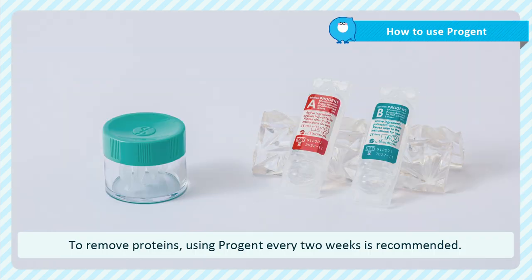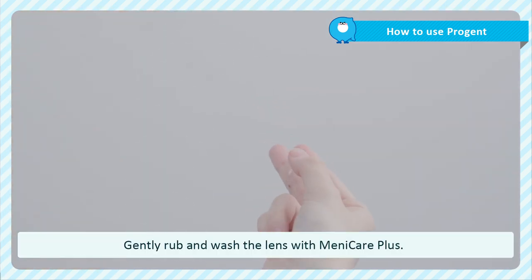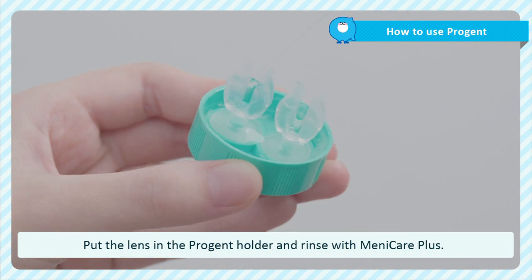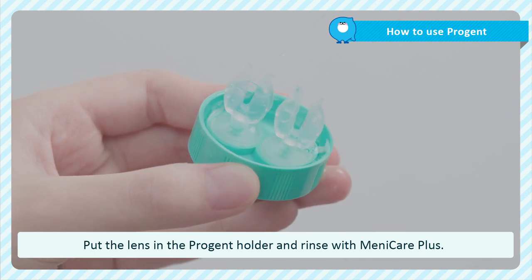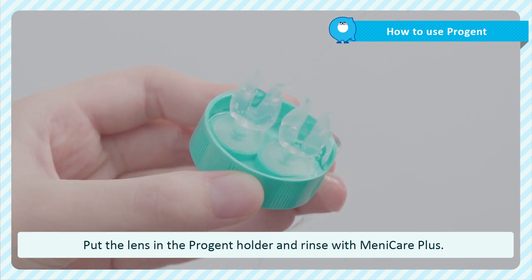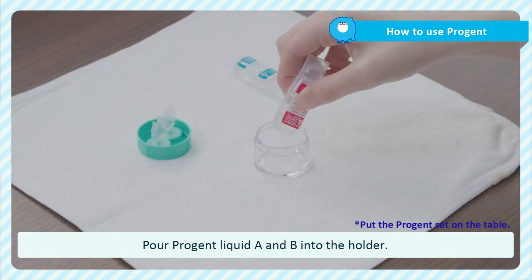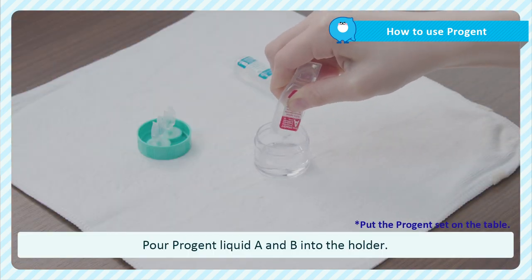You need to wash the lens every two weeks using ProGent to remove proteins from the surface of the lens. First, gently rub and wash with ManyCare Plus. Put the lens in the ProGent holder and rinse with ManyCare Plus. Then pour ProGent liquid A and B into the ProGent holder.